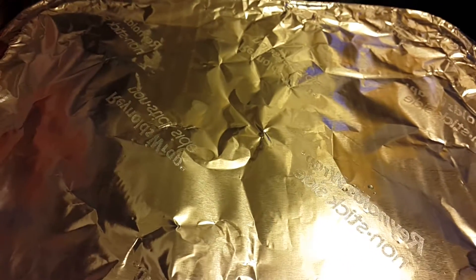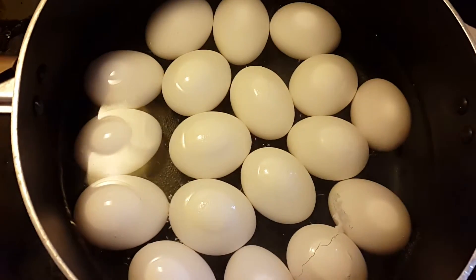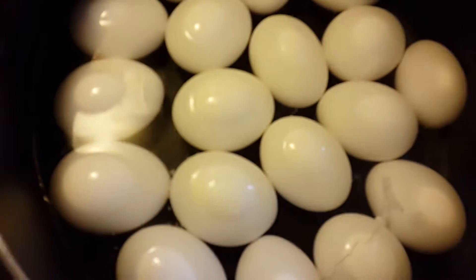Green jello covered with nonstick Reynolds wrap — getting ready to put it in the fridge. Then dropping 18 eggs into boiling water. These were not broken; one was accidentally dropped in because it splashed hot water.